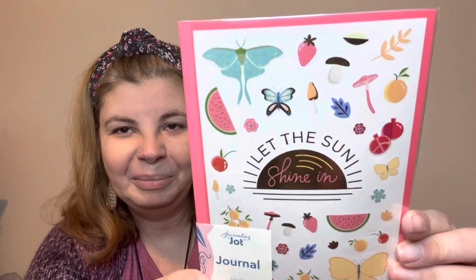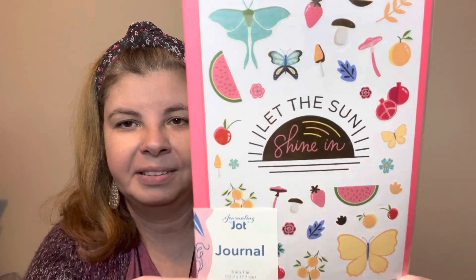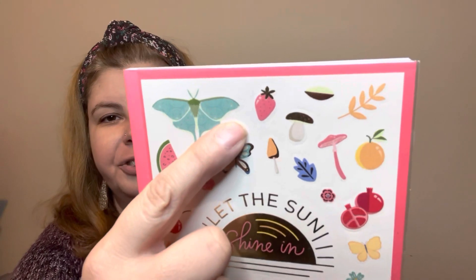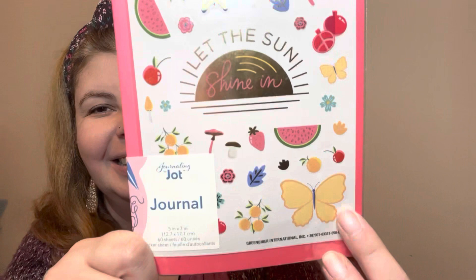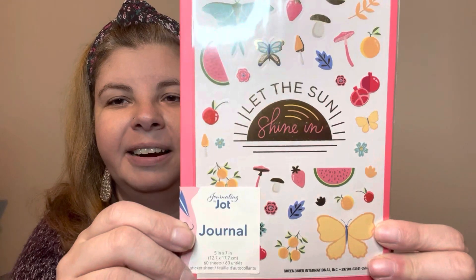Next I found a journal, and honestly the only thing I wanted were the stickers. Look at those stickers — how cute! You could decorate your journal if you wanted to, or use them on something else. Pink strawberries — oh my gosh, they had me at the strawberry. There's also a butterfly, a watermelon, little butterflies — so so many cute things to decorate your journal or whatever you want.